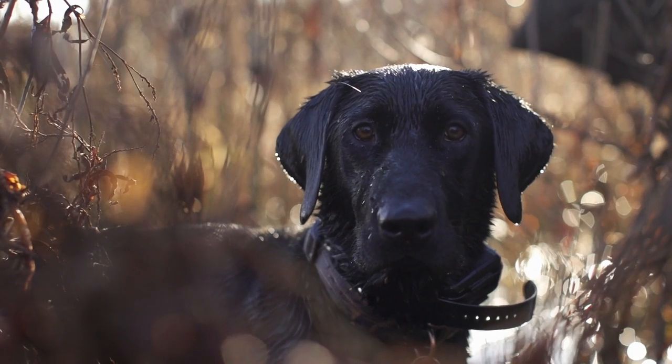The Sitka mid-season system in Optifade Marsh. It's built to deliver the essential components of performance and durability to keep waterfowl hunters warm, dry, and concealed no matter what Mother Nature throws their way.